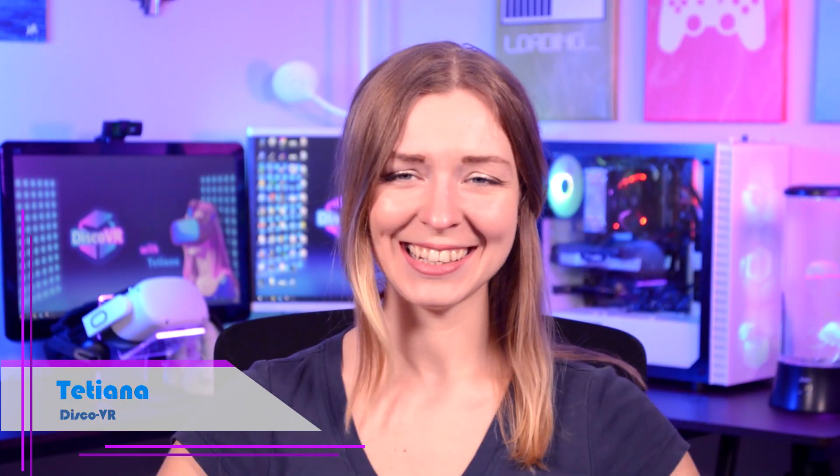Hi gaming friends, this is Tatyana. I've been meaning to upgrade my PC for a really long time, but really the thing that convinced me to do it is the need to play PC VR games. I have Quest 2, which is a standalone VR gaming console, which you can also use to play PC VR games, but only if you have a compatible PC.